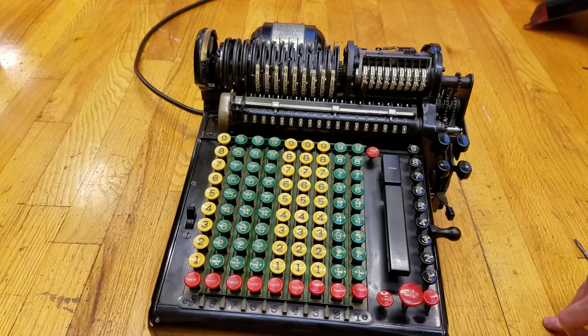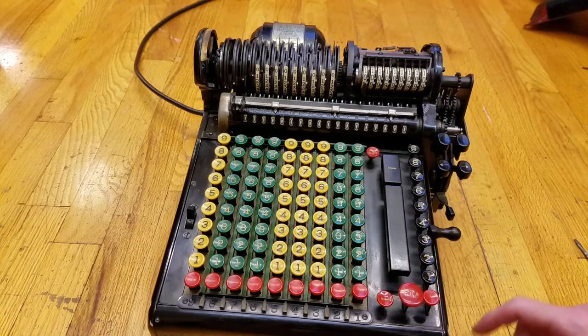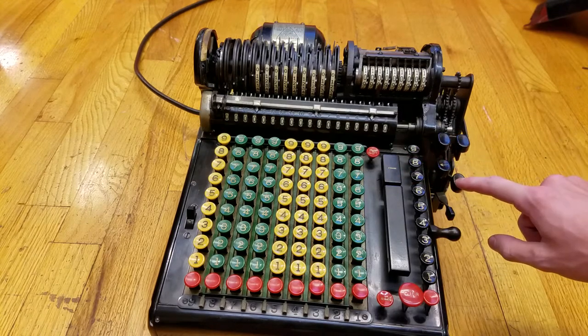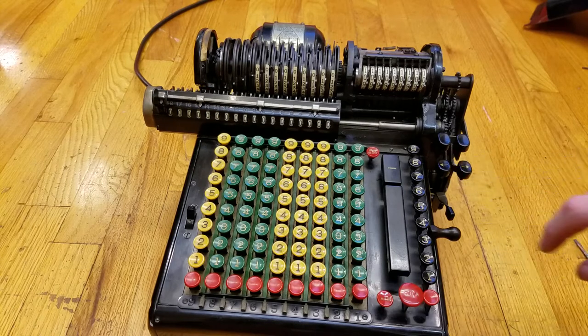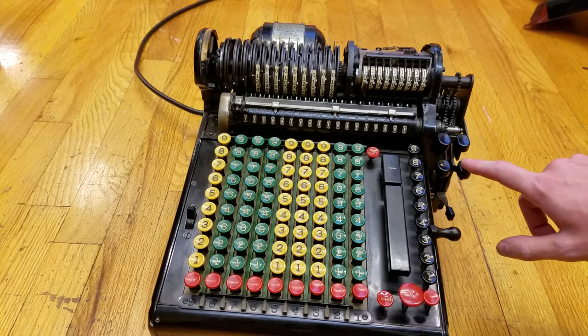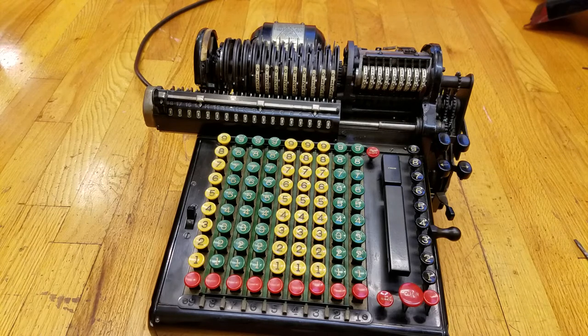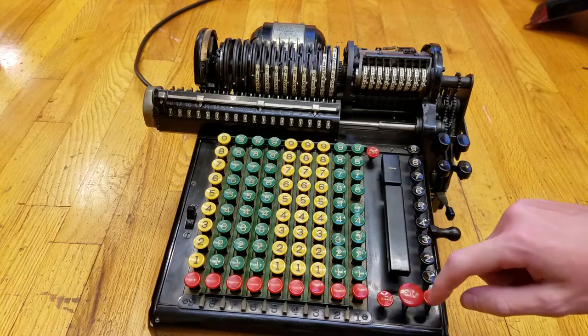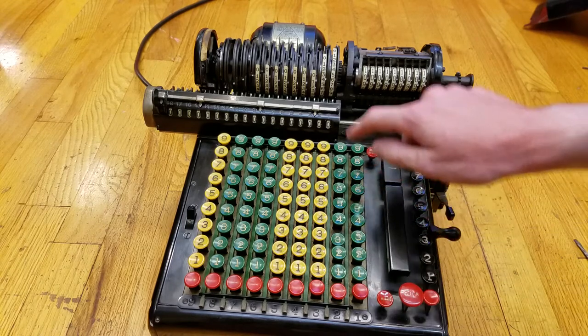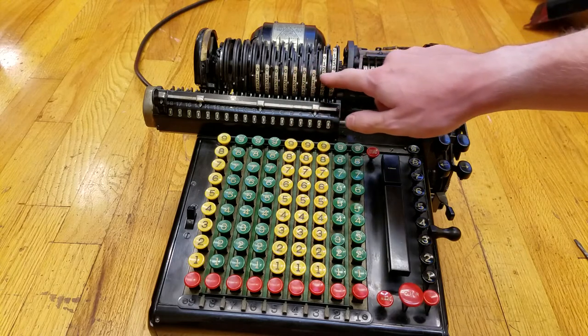The advantage of the Marchant is that it's electric and it has automatic — well, mostly automatic — multiplication and division. This back here is a large induction motor. If we activate some things here like the carriage shift, I'll do a little operation. As you can see, as I type in here, the sliders move. The case has a little window across here so you can see where numbers are entered.